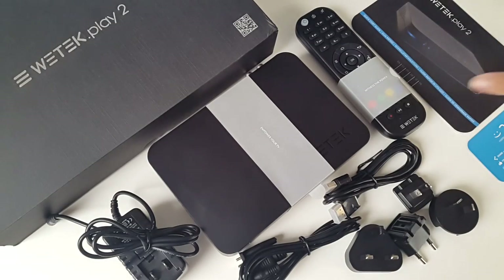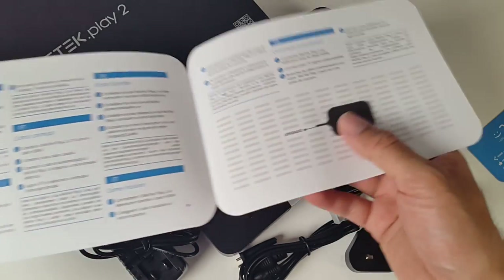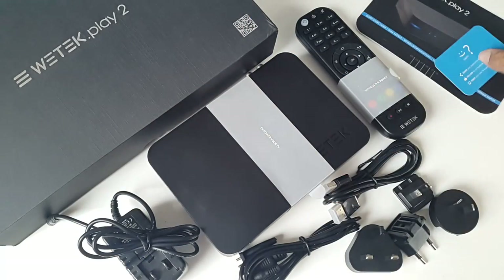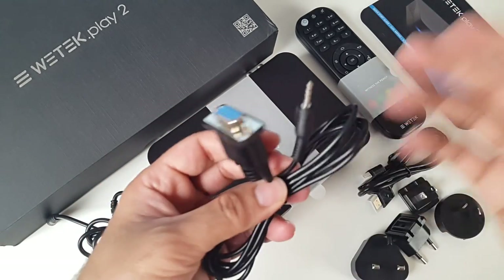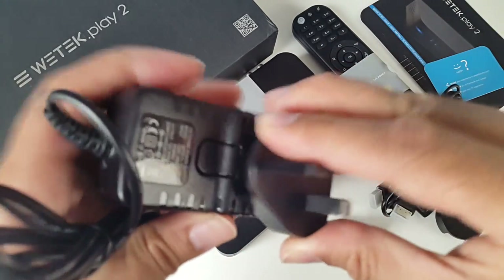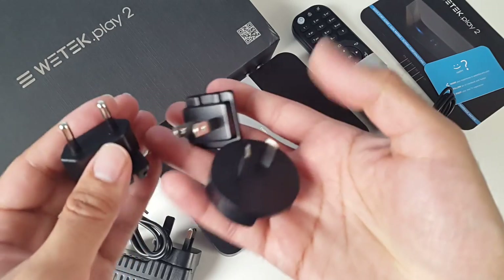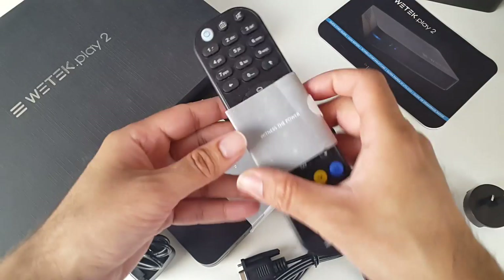So this is everything you get in the box. We'll begin with the instruction manual on how to get set up — it looks like a very nice, easy, simple guide. You've got a customer service card, an HDMI cable, and what looks like a VGA cable so you can attach it to your monitor. You've got an adapter and you just choose the one that suits your country — there's a UK adapter and US and other international sockets supplied.